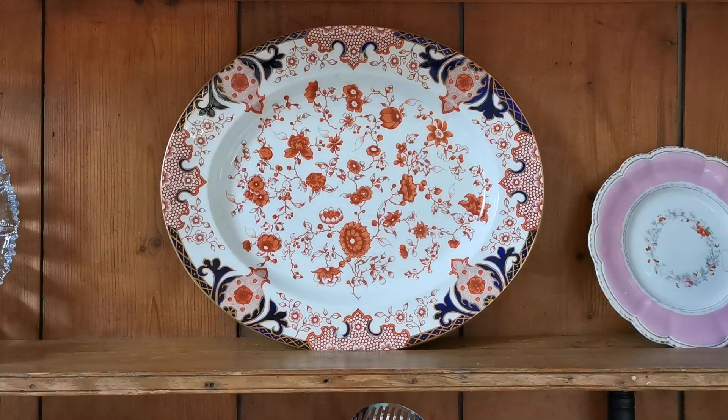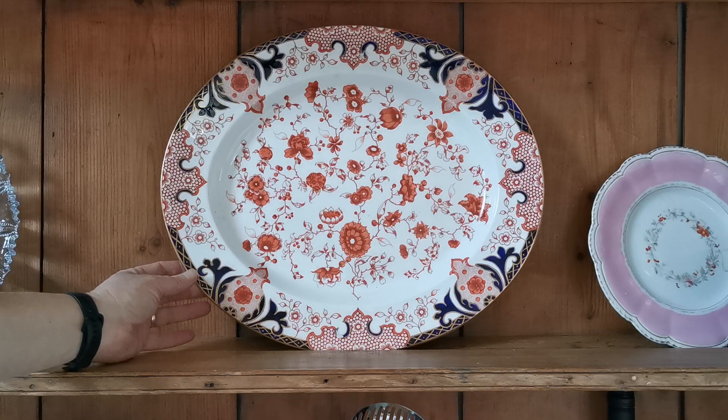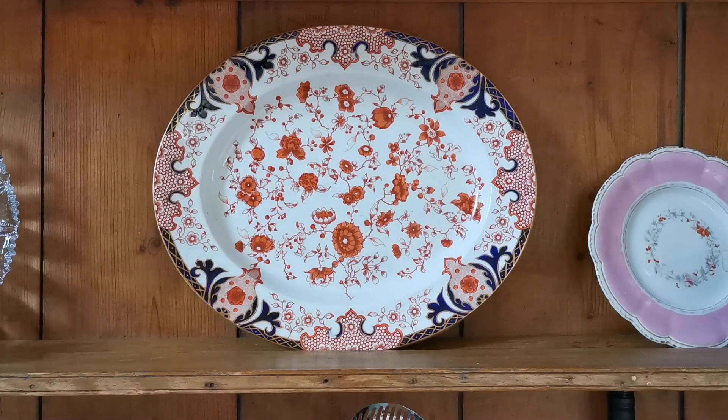Not only have we got this one available for sale, but we've got its very close near-matched larger contemporary piece that we're going to show you in a minute. It's actually too big for this dresser section and has had to go on the tall section, but we're about to show you that. Just let me give you a comparison.